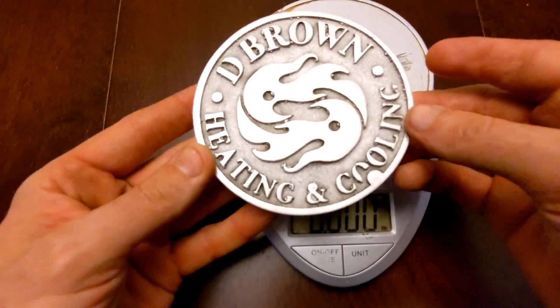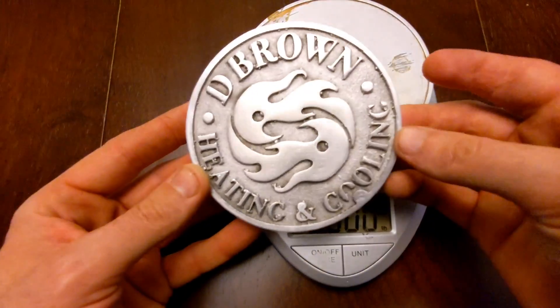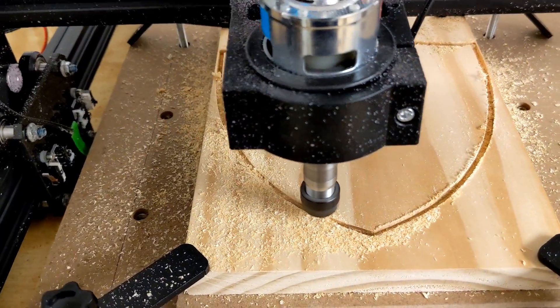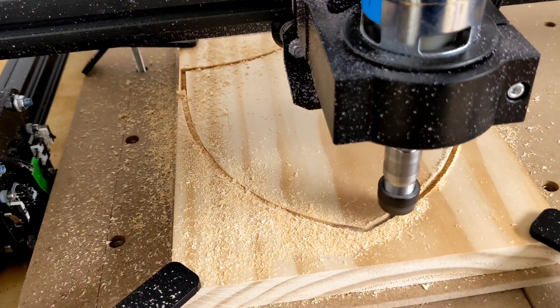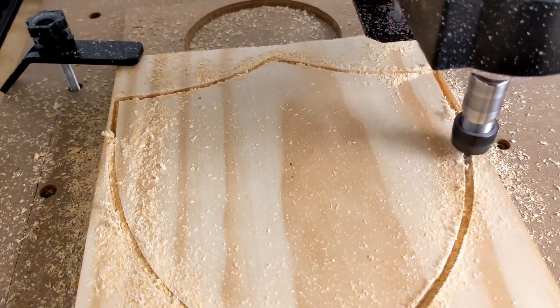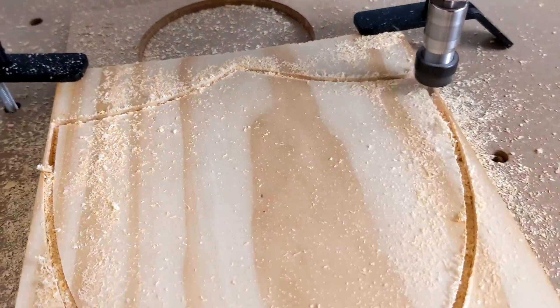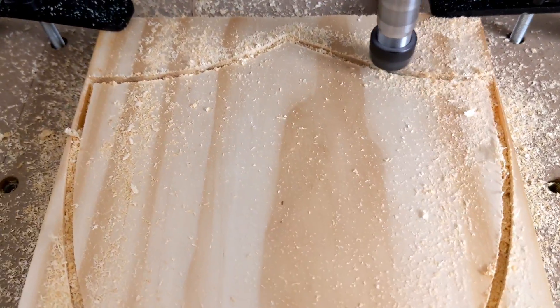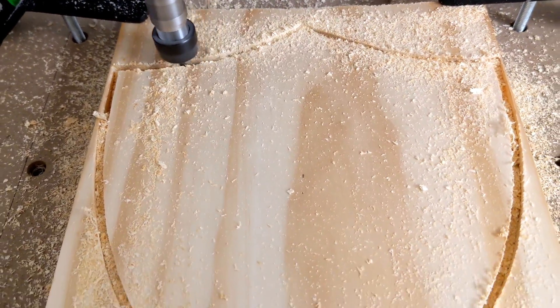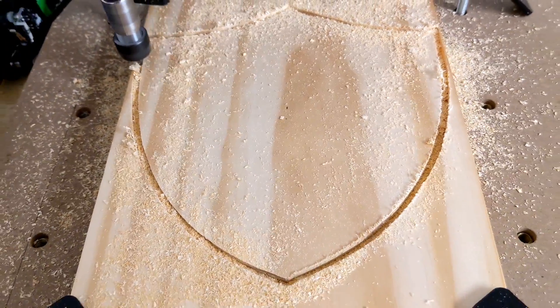All right guys, here it is. Now let's go get this thing mounted. At first I was going to buy a plaque, but then I was like, wait a second — I have a CNC machine and I can just make my own. Now I can make it to the exact dimensions that I want instead of buying one that's either too big or too small.